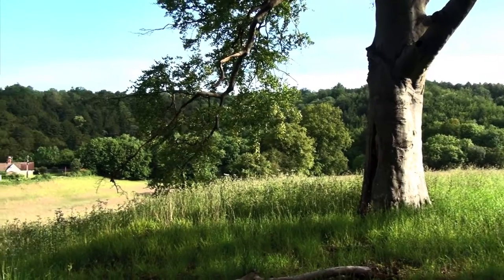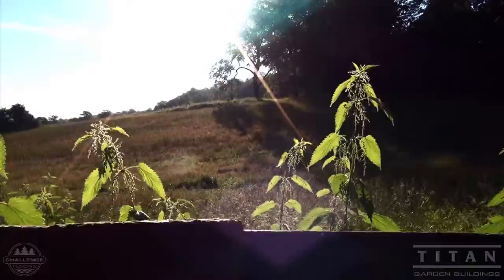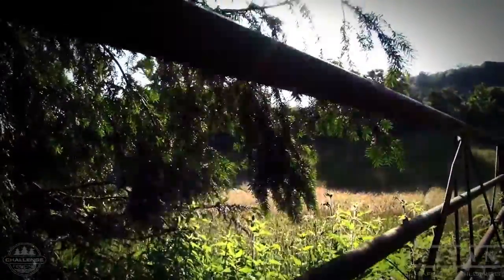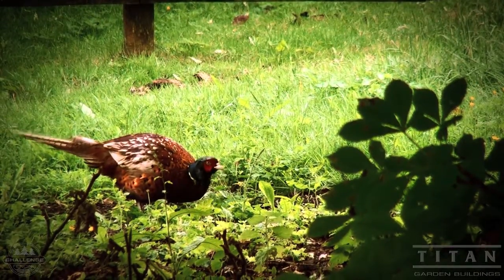Welcome to a Titan Cabin Build video — how we build a log cabin for you, or how you can build one yourself. This house build takes us to the green countryside of Surrey's Box Hill.